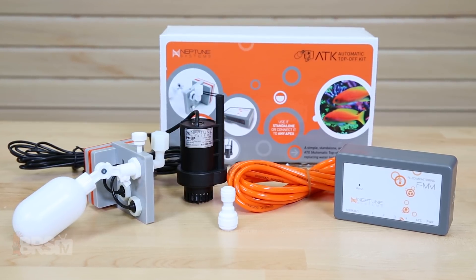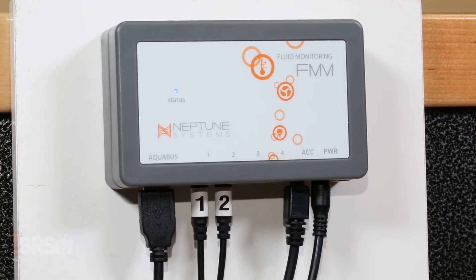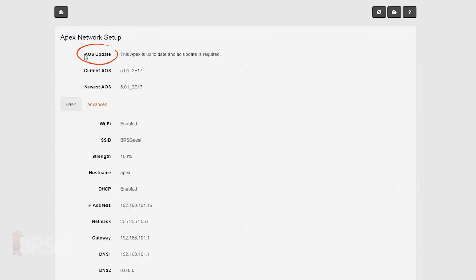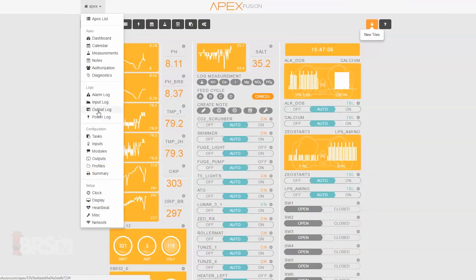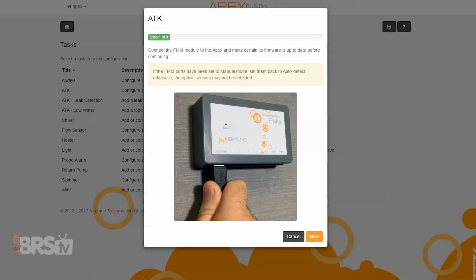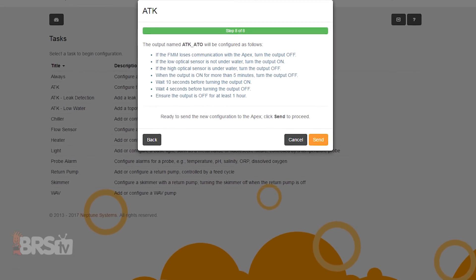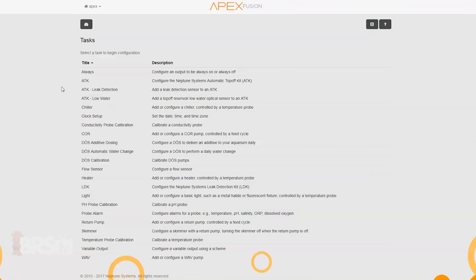Now let's look at using the ATK when connected to the Neptune Apex, which opens a few more features. The first thing you'll want to do is connect the FMM to the Neptune Apex using an Aquabus cable and check for firmware updates on both the Apex and on the FMM module itself through the modules tab. With any necessary updates complete, click on the tasks icon — which looks like a clipboard with a piece of paper — choose the ATK setup option, and simply walk through the easy setup questions, which includes programming any email and text alerts for the high and low level sensors. At the end of setup you'll see a breakdown of what you can expect from your ATK; hit send and you're done. You can expand the features of the auto top off kit by adding additional sensors to the open sensor ports, including a leak detection sensor, low level water sensor, or even a flow sensor — and programming them is as simple as answering a few setup questions.